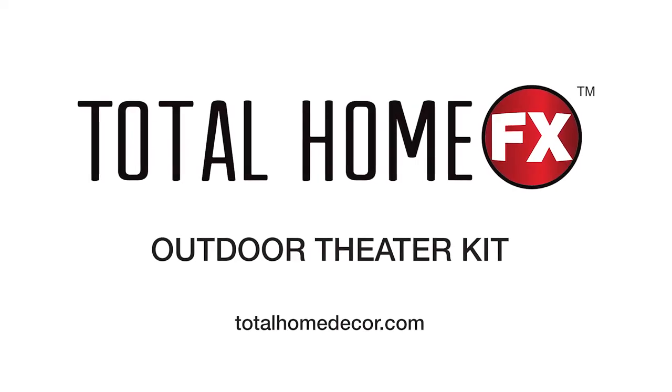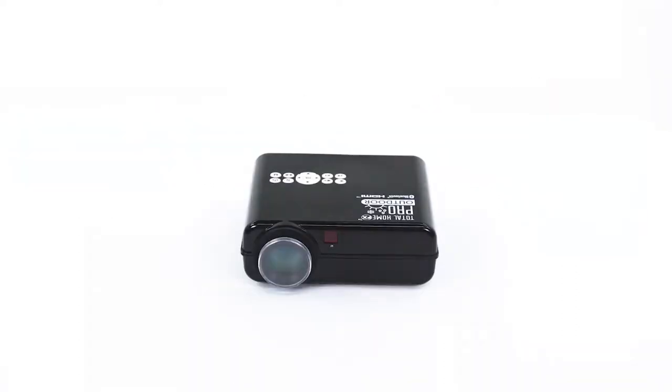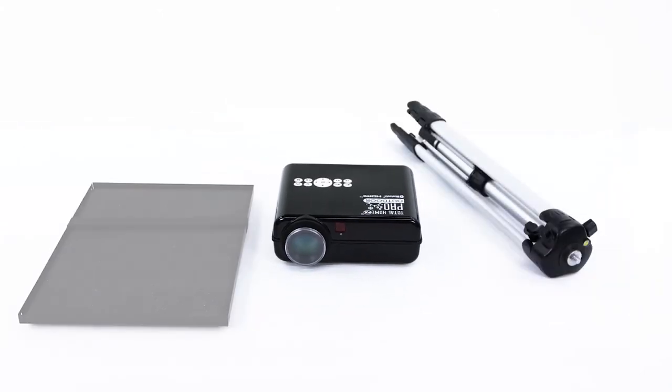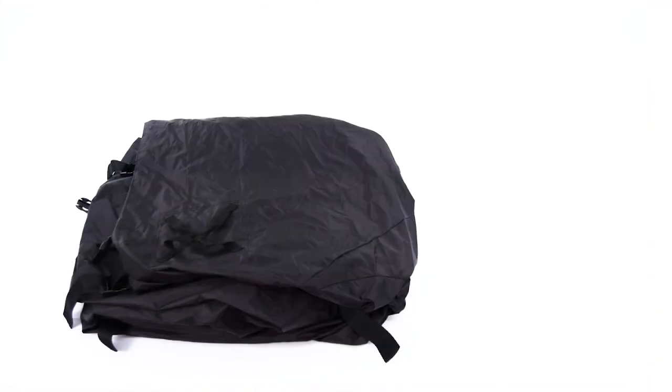Transform your outdoor space into a theater with the Total Home FX Outdoor Theater Kit. Our theater kit includes a weather-resistant outdoor projector, a tripod with a platform mount, remote control, a power adapter, and an inflatable projection screen frame.